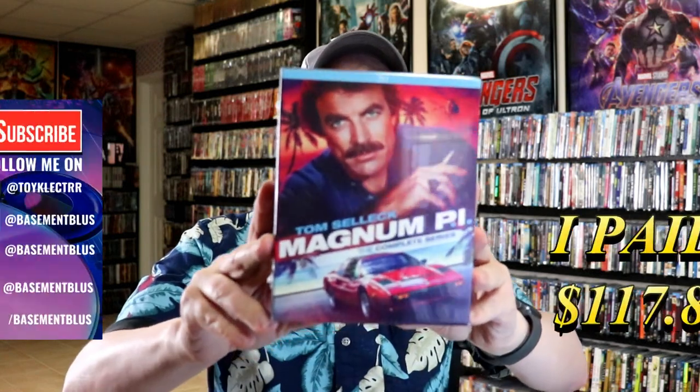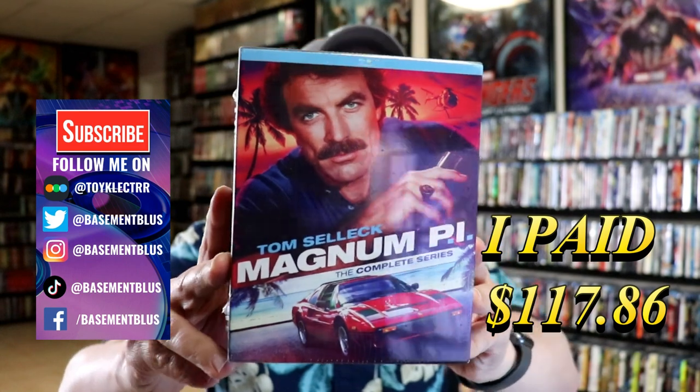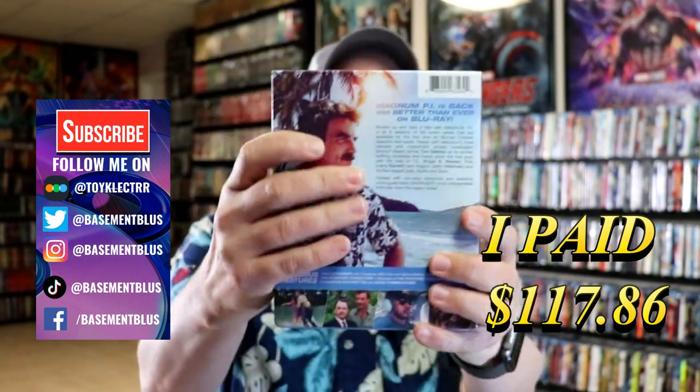So today I've received my order for Magnum P.I. This is the Complete Series on Blu-ray from Mill Creek Entertainment. This is a 30-disc set in this really nice big box.